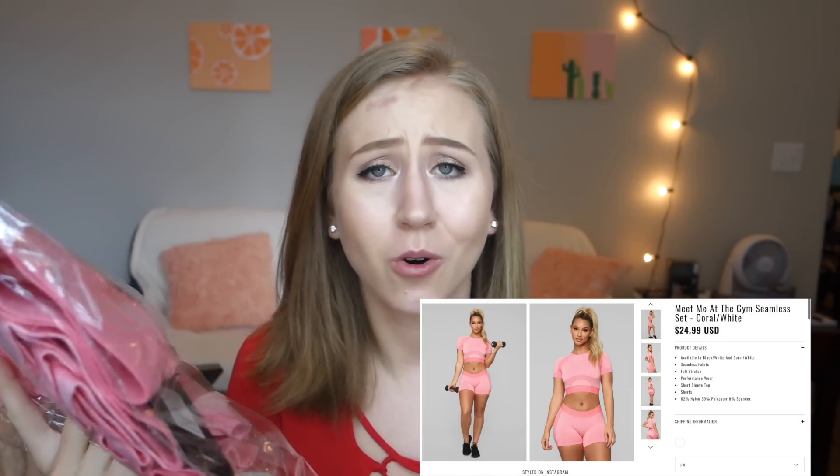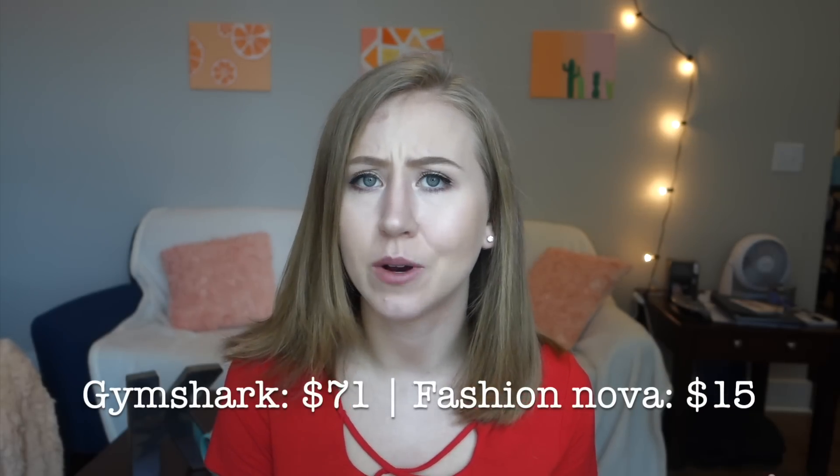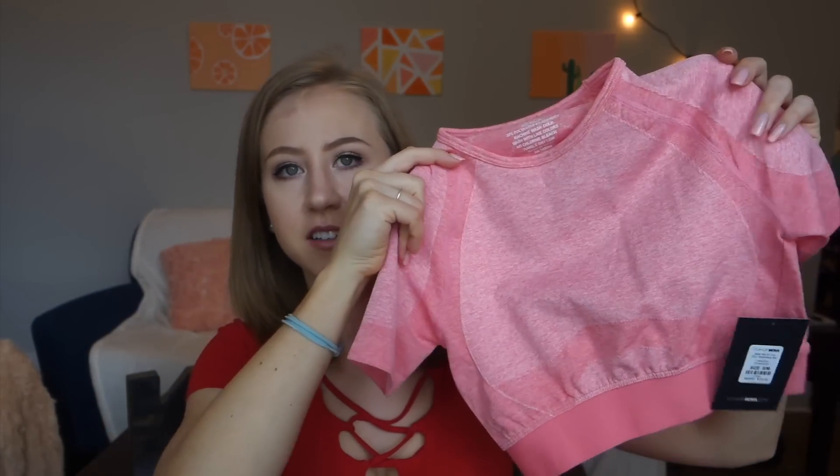Next is the 'Meet Me at the Gym Coral Matching Set,' a dupe for the Flex shorts and Flex crop top set. On Fashion Nova it comes in gray and peach — I got the peach. Without the sale these were $24.99, and with the sale $14.99 — literally $15 for top and bottoms. On Gymshark it's $35 for the shorts and $36 for the crop top, so $71 total. You're spending a fraction of the price. Size range is small, medium, large, and extra large. The fabric feels really soft and it looks like the same marl texture as actual Gymshark.